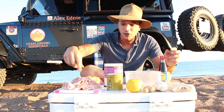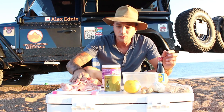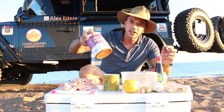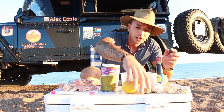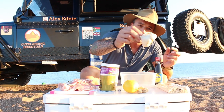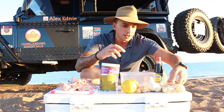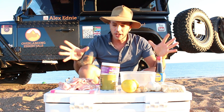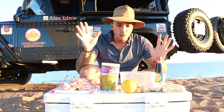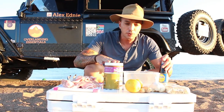First off, chicken kebabs — so obviously we've got chicken thighs here, fresh and ready to go, they need a bit of slicing. We've got peanut butter, honey, lemons, ginger, garlic, skewer sticks so we can make them into kebabs, and of course soy sauce. I'll run you through the recipe of how we're going to do it.